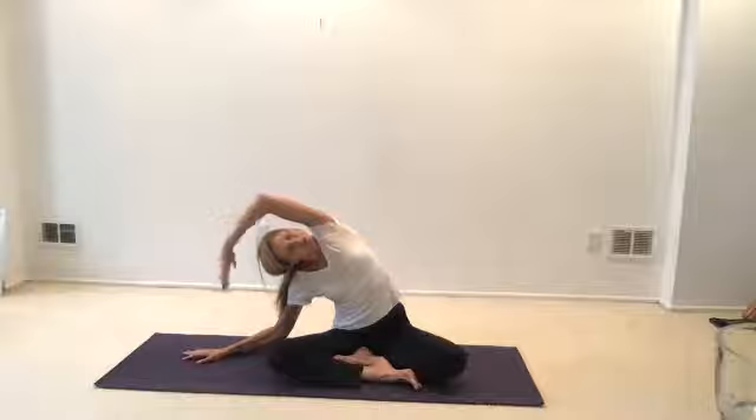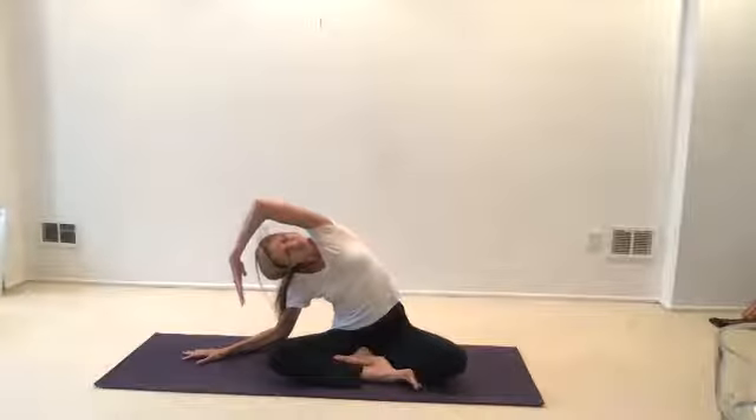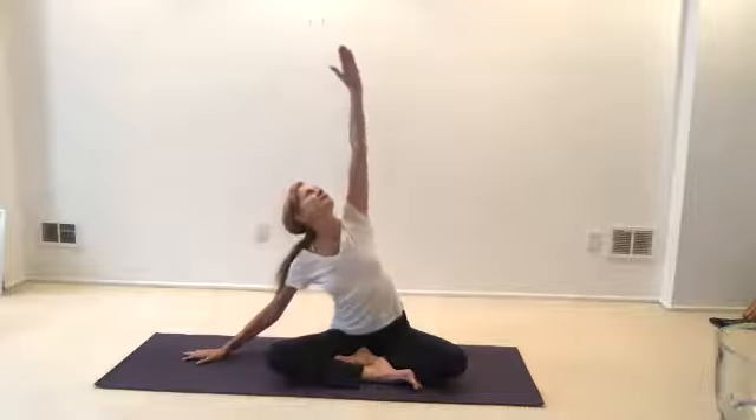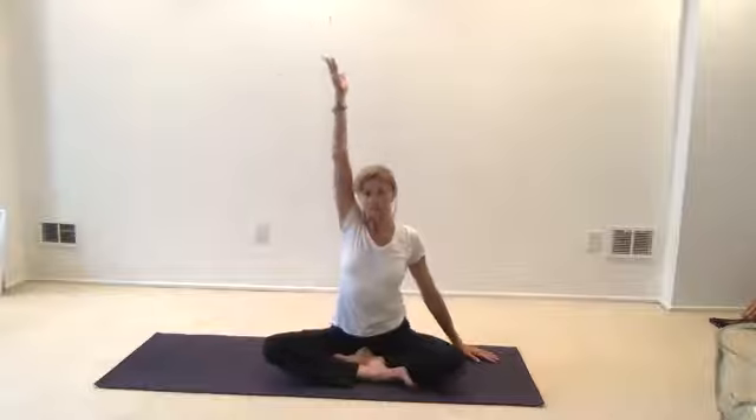Now relax that upper arm. Inhale, let your hands up, follow your arm out to the side. Turn your palm back to the earth as you exhale. Now relax that upper arm out to the side — hold it as much as is comfortable for you. If you need to ease out of these before I do, it's okay.